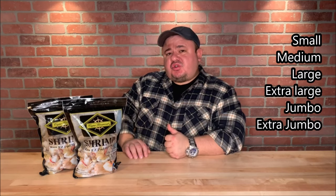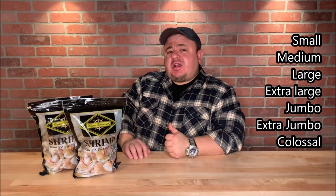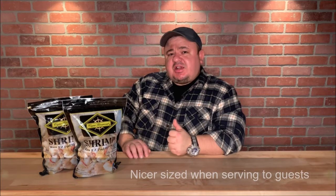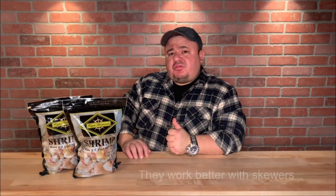There are many different sizes of shrimp. The different sizes that come in a 2 pound bag are usually small, medium, large, extra large, jumbo, extra jumbo, and colossal. I usually get colossal, which is the biggest size you could find in a 2 pound bag. When grilling shrimp, the bigger the size the better. Remember, once you cook them, they will shrink. Other advantages of using bigger shrimp are that they won't dry up so easily, they're nicer sized when serving to guests, and they work better with skewers.